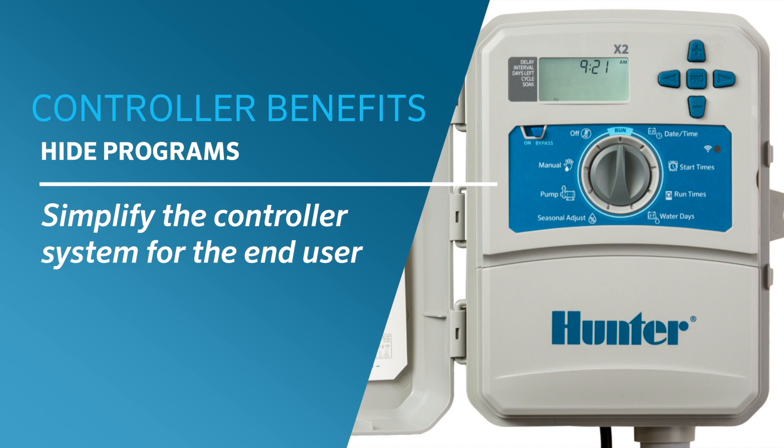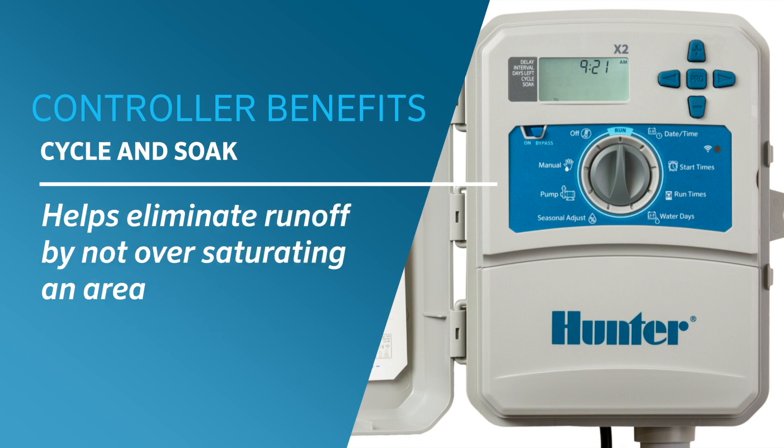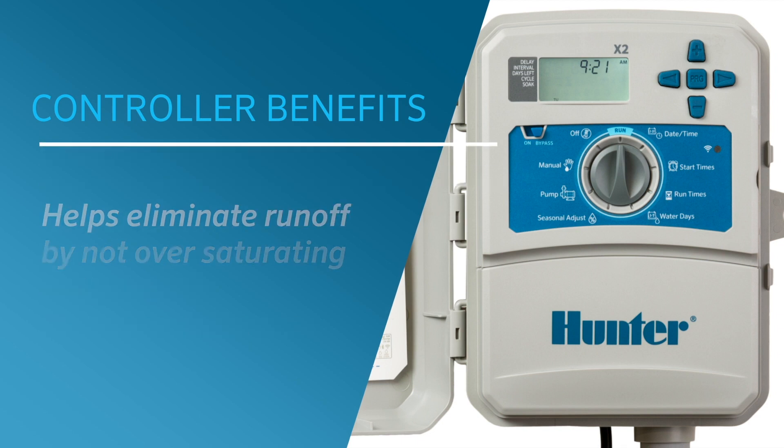Additional benefits include the ability to hide programs for simplification, seasonal adjustment for watering percentage adjustments throughout the year, and cycle and soak for run-off elimination.